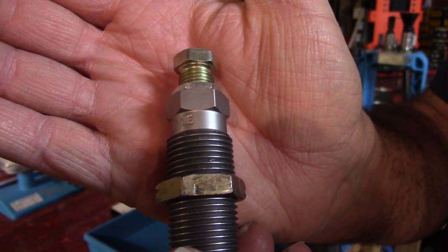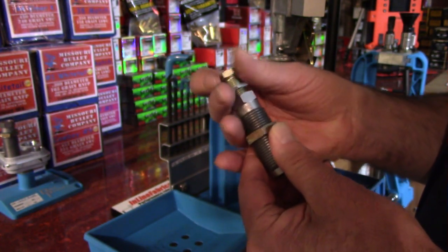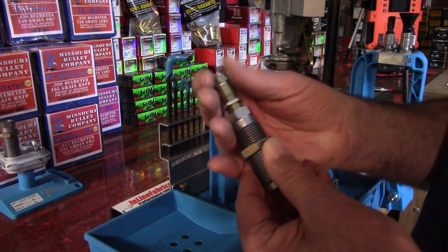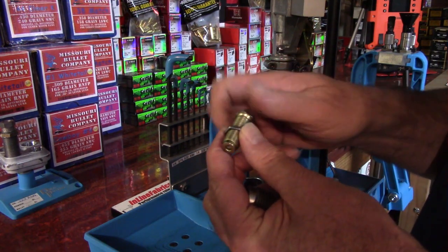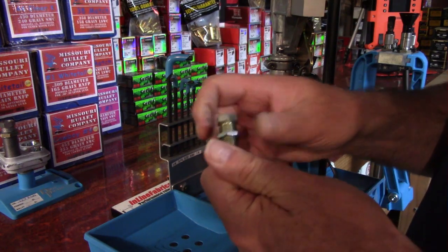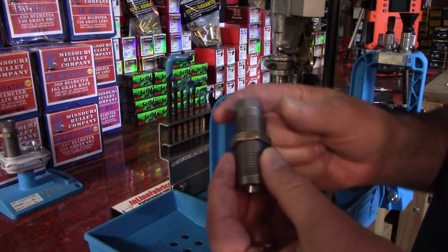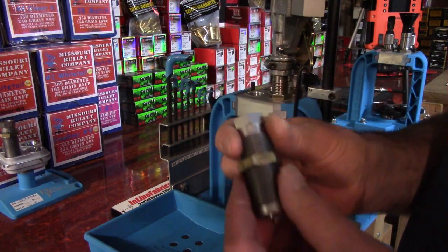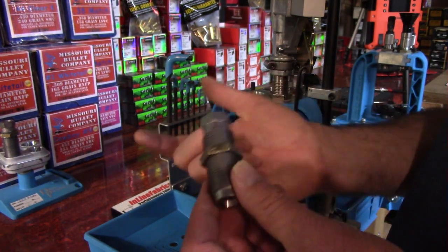The seat die has two major parts. The first — which I'm unthreading here — is the seat stem, or you'll hear it called the cedar stem. Let's go ahead and run the lock ring all the way up to the top so we have some downward adjustment when we start threading it into the die body. The second piece right here is the die body.